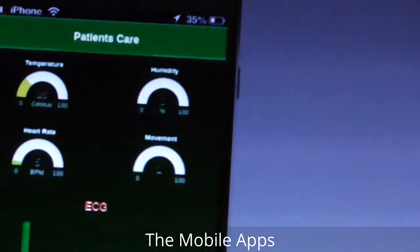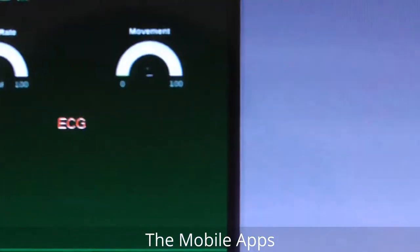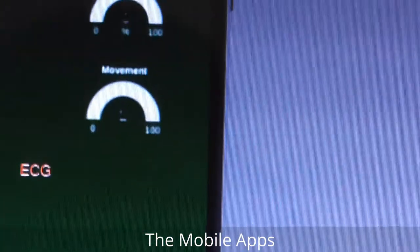The humidity goes to zero when I remove my finger, so humidity works fine. Let's check the movement — okay, the movement value is changing.